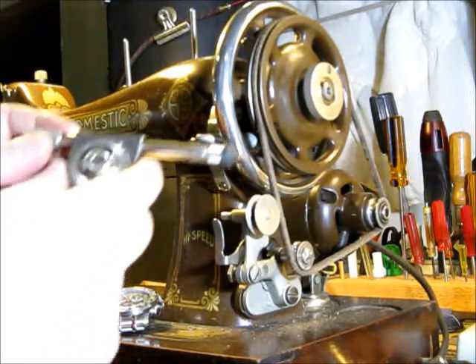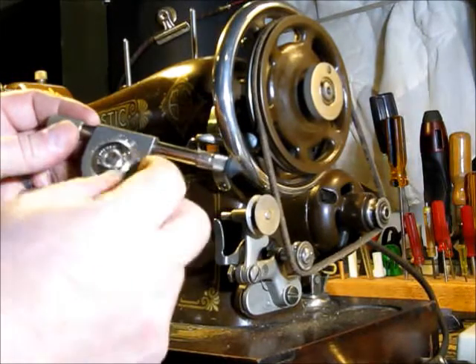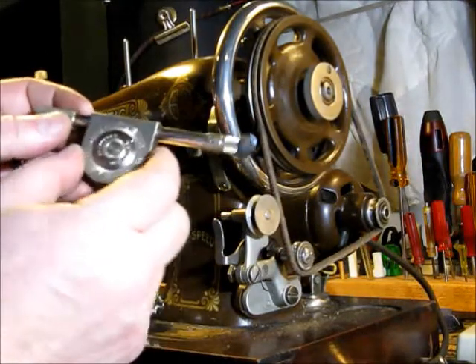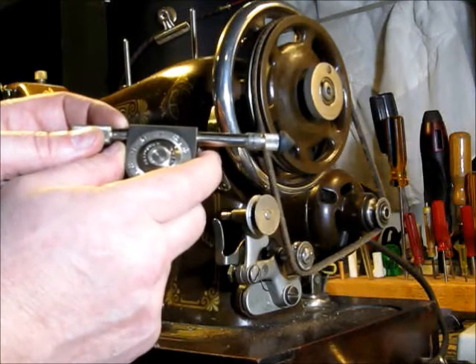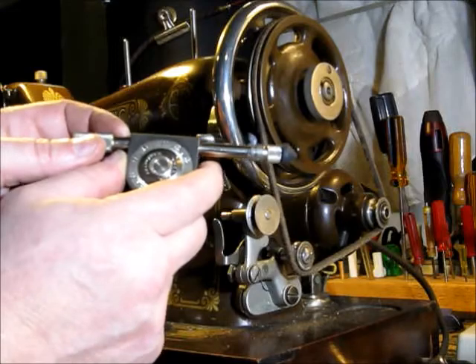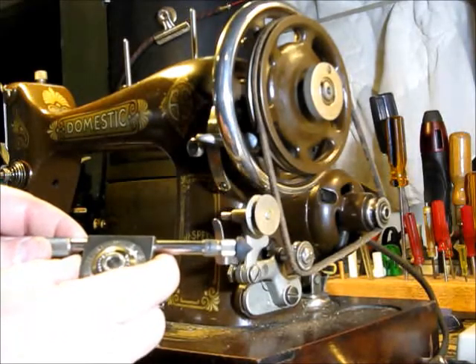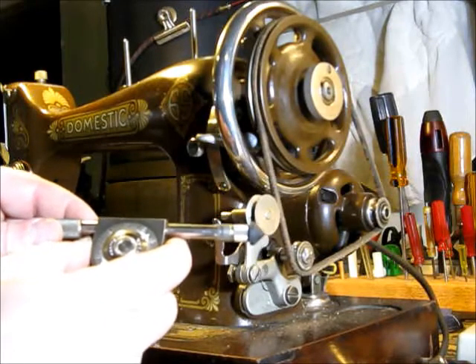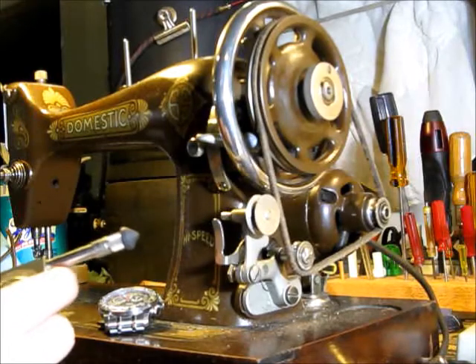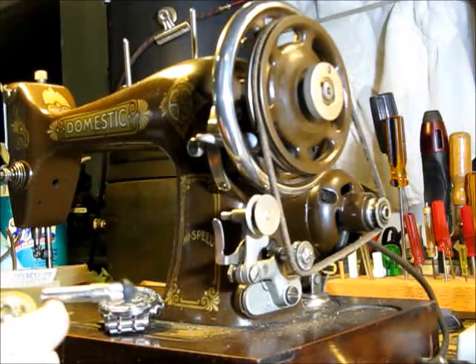When we finished timing our ten seconds, the dial had rotated one complete turn plus another fifteen marks. So that's a hundred and fifteen revolutions per minute. One fifteen times six — that's six hundred and ninety RPM. So roughly seven hundred RPM before I've oiled this sewing machine up.